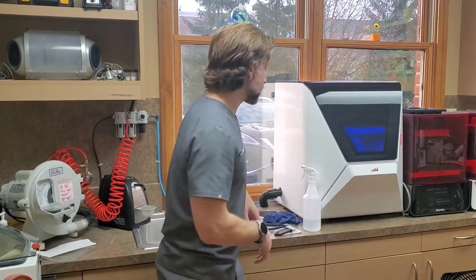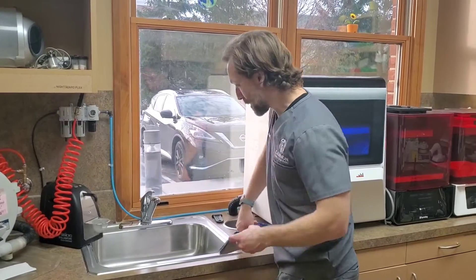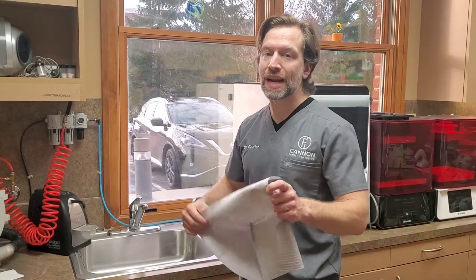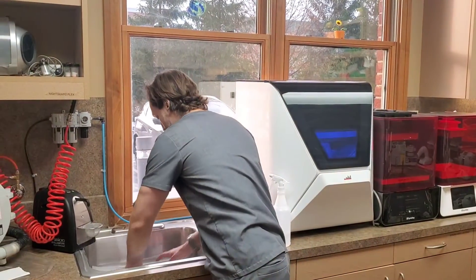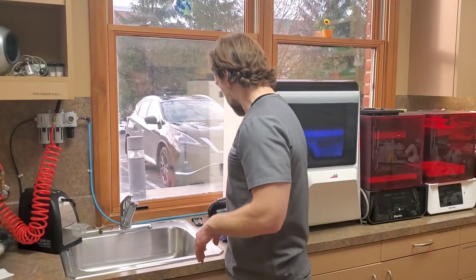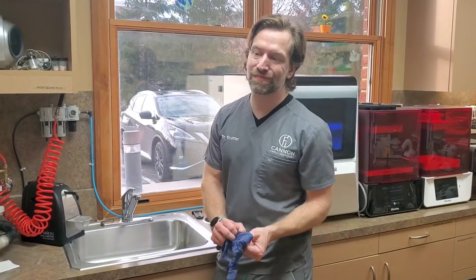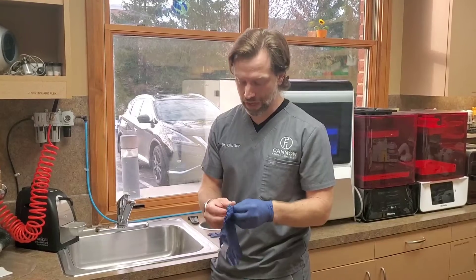Let's go ahead and set this up. The reason I have the patient bib is I actually put it in the sink because we're going to be spraying a lot of alcohol and resin getting it off. I don't want to just throw it on the drain, so I place it right in there so that when I'm spraying, it hopefully collects mostly in there. I have two pairs of gloves because the first thing I'm going to do is remove the print and supports — it's going to get kind of nasty.